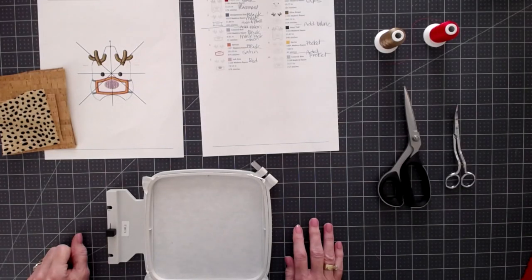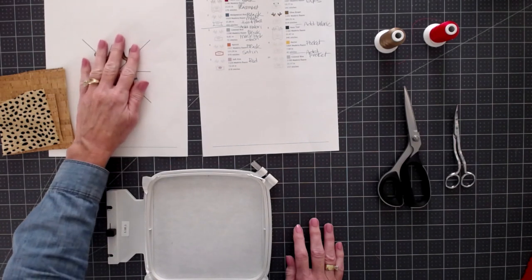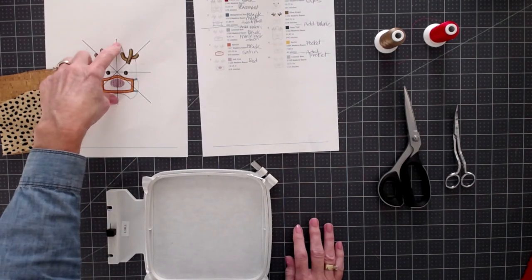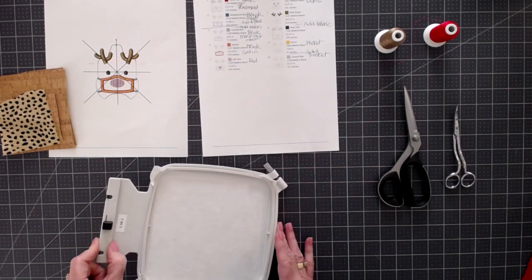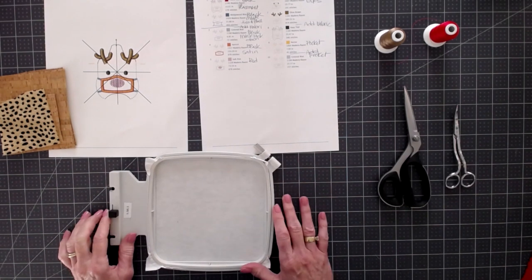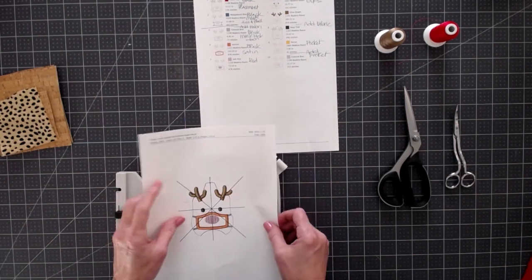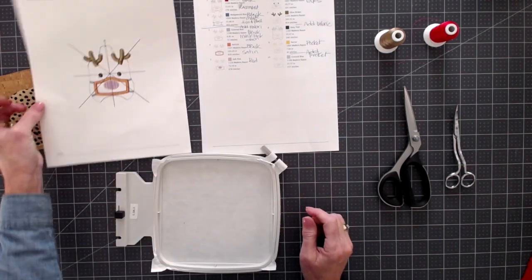I'm using the Janome 500E single needle embroidery machine for this project. We are using the Designs by Little B Rudolph hand sanitizer, the smaller version. If you have a 4x4 hoop I believe this will fit. I'm using my small 5.5x5.5 inch hoop so this should work perfectly. If you're not sure, just print out the design to double check — we've got plenty of room.